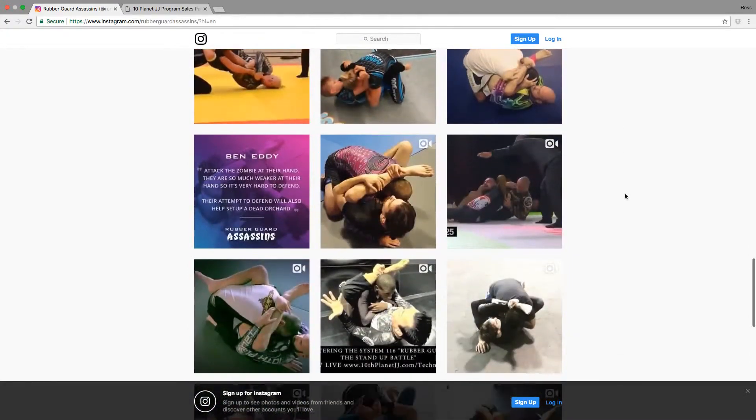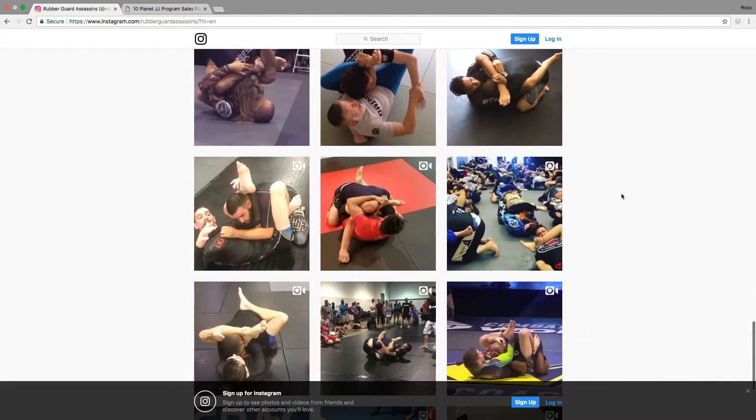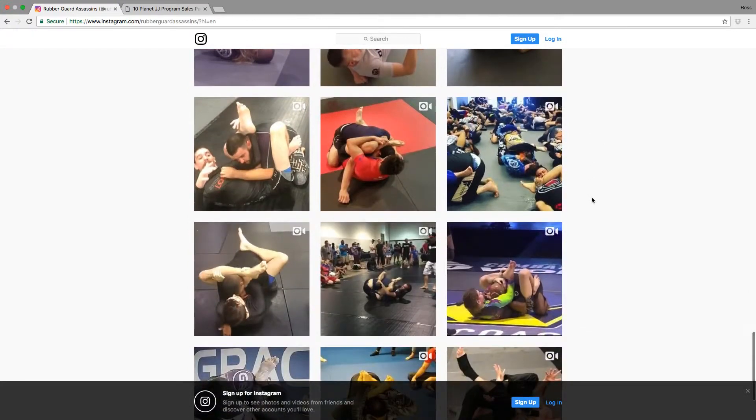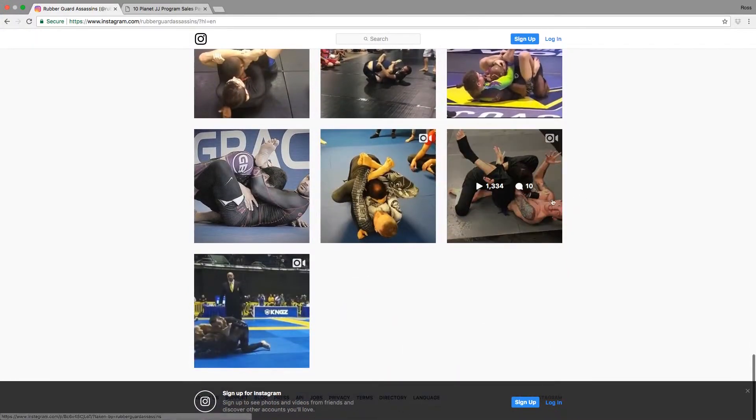Rubber guard got deep, deep. Look at Ben Eddie, dude — the stuff he's doing, holy cow. Jeremiah, damn. Some of these people with these long strong legs. I've rolled with all these guys — I've rolled with Ralph, and the Germinator, that dude in the middle — he is crazy. Shoutout to the Rubber Guard Assassins.